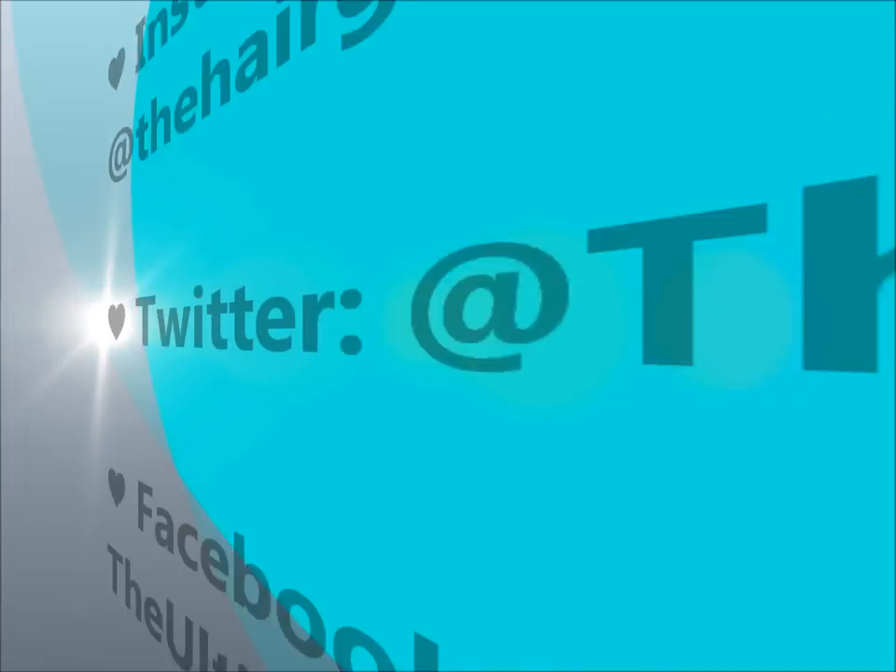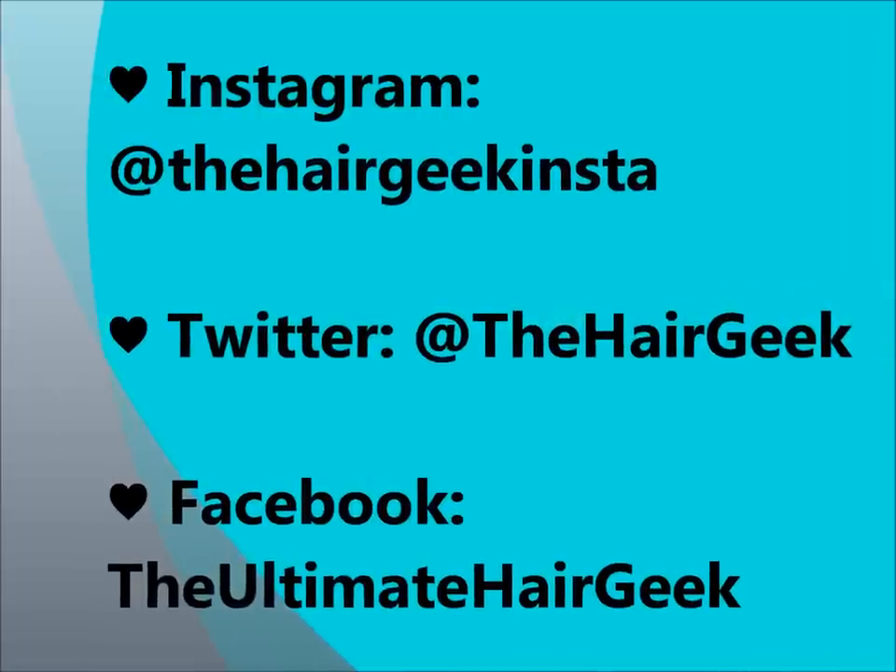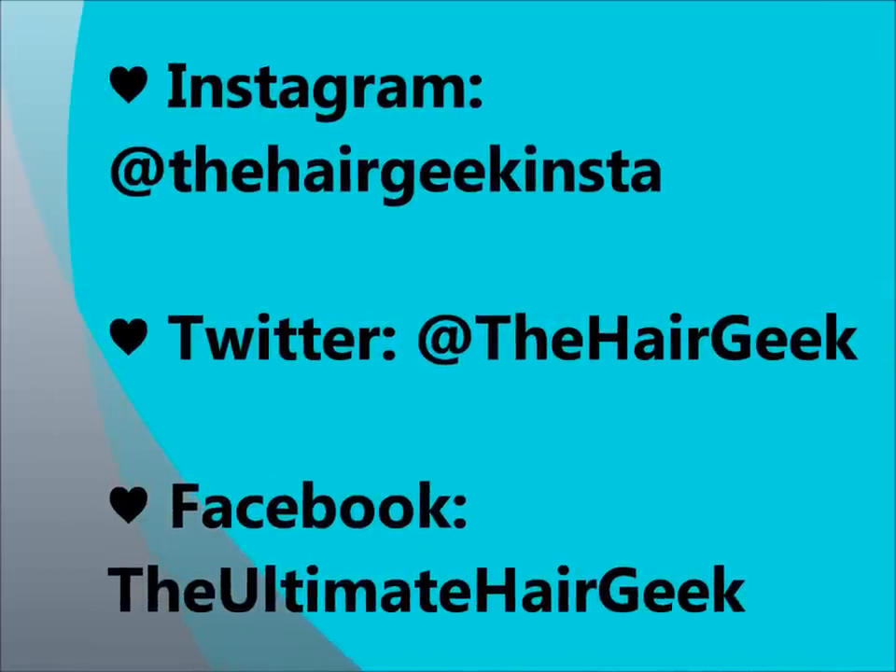I hope you guys enjoyed the video! Don't forget to subscribe and check out all my social media links, which are on the screen right now and in the description box as always. Thanks for watching — bye!